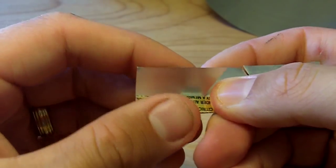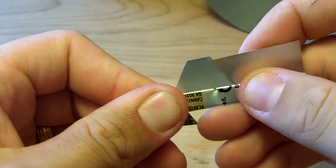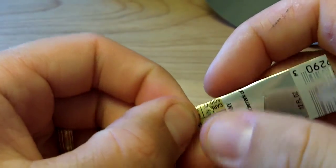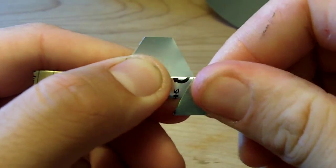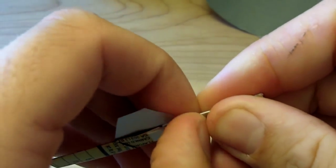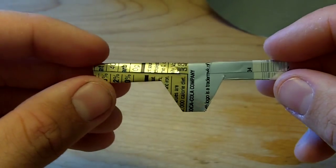So we're going to take our edges and fold them up and over, just like so. We're going to do that for the other side also, so you get something that looks just like this.